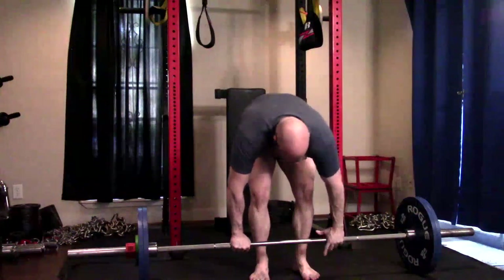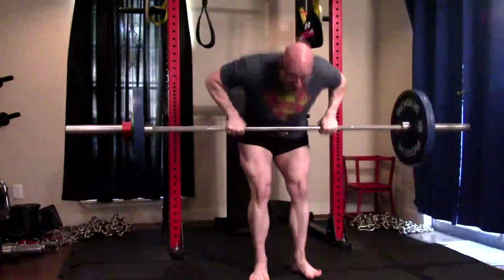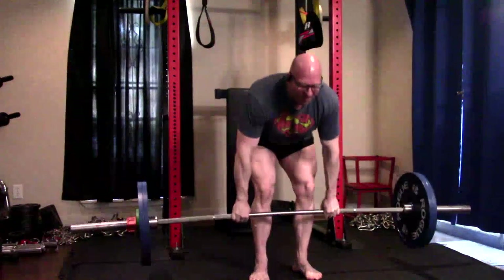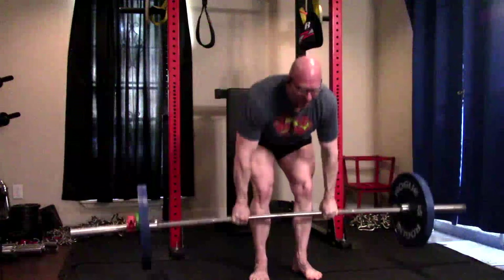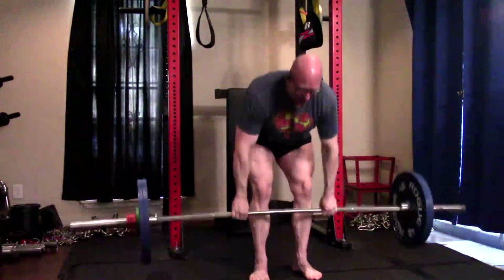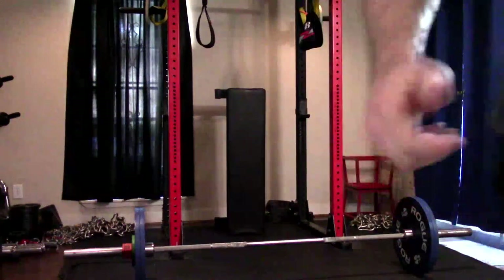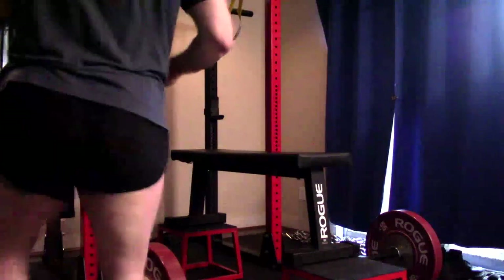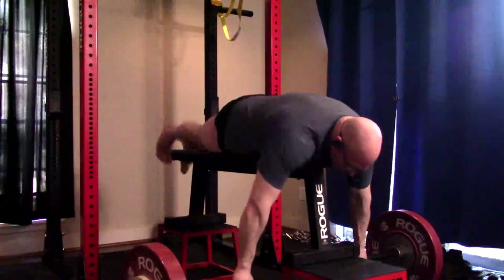Standing rows in general teach you to be better at deadlifts — whether we're talking about a bent over row or a Pendlay row — because they teach you to maintain tightness in the low back and do help work the erectors. These are a legitimate, at least isometric, posterior chain tool with carryover to the deadlift. But if you're in a phase where your low back is fatigued, maybe has a minor injury, or is handling a workload you're struggling to recover from, the chest-supported variants are a better idea.